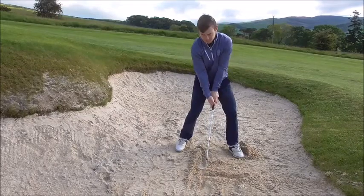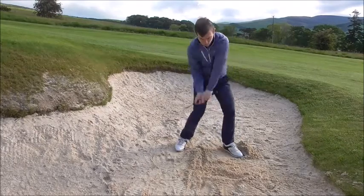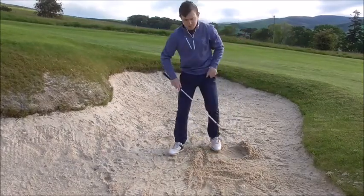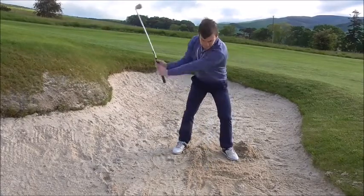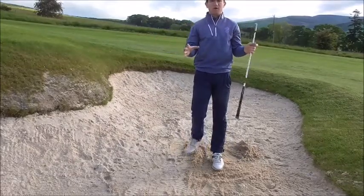Set up to the ball with the right shoulder higher. We're hitting the line behind the golf ball, and we do that by getting the ball position a little bit further forward. Weight left, hitting through that line — that's going to help you focus on low point control.